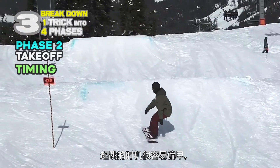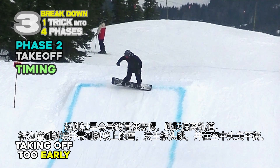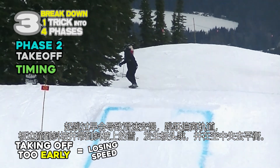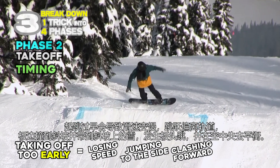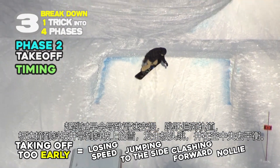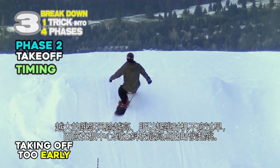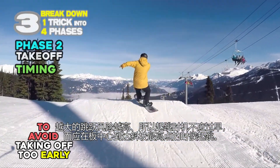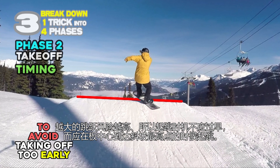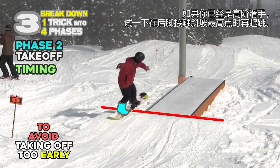Timing for takeoffs tends to be early. Taking off too early comes with the risk of losing speed, jumping to the side, crashing hard with the edge catching the snow on the lip, nollie, and losing balance in the air. The bigger the jumps, the more these risks increase. So the timing should be not too early, but when the center of the board is at the lip. If you are an advanced level rider, try not to move until your back foot touches the lip.